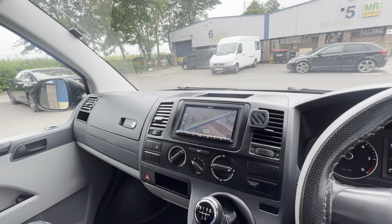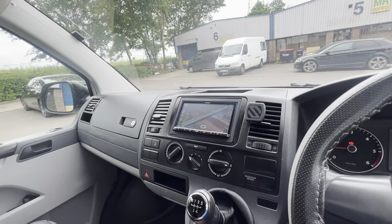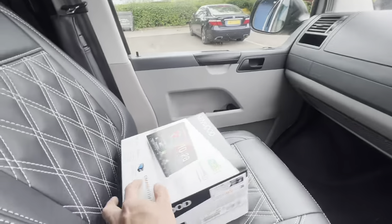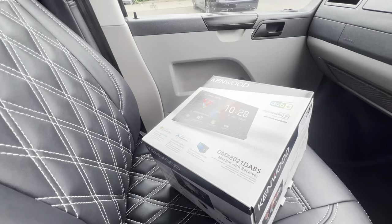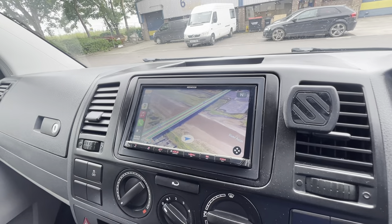Hi guys, Automatic Control in Avamoth. Today we have a T5.1 Transporter fitted with the Kenwood DMX 8021 DAB S, as you can see there. This one will give you wireless